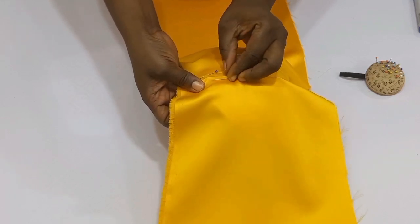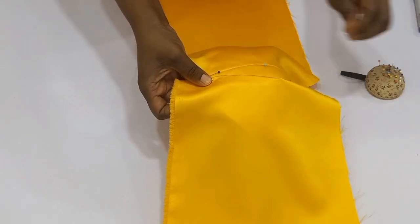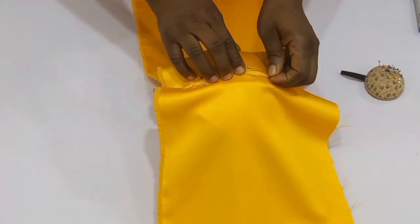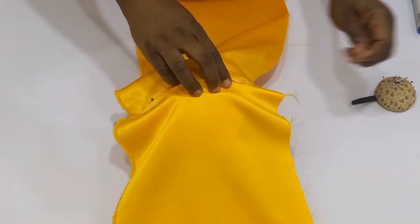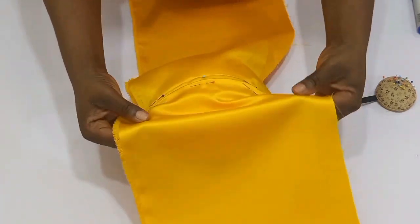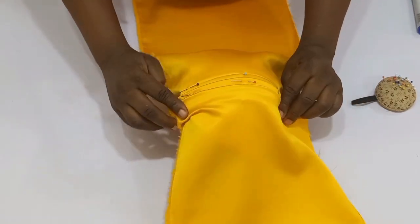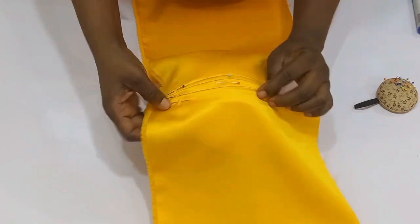If you want your bra cup to come out really fine and stay properly, you are going to have to ensure that your fold is really inward. If you take a look at it properly you would see the line showing where the fold stops. I'm going to pin the side, the middle, and the other end of the drape, and then go ahead and make my second fold — ensuring that it overlaps the first fold.